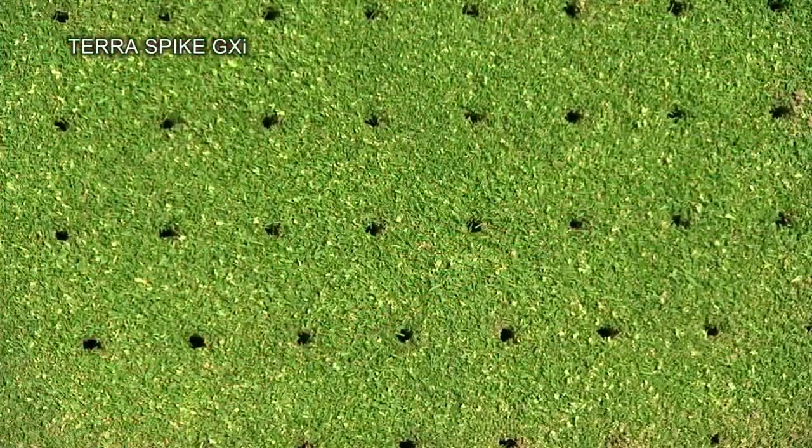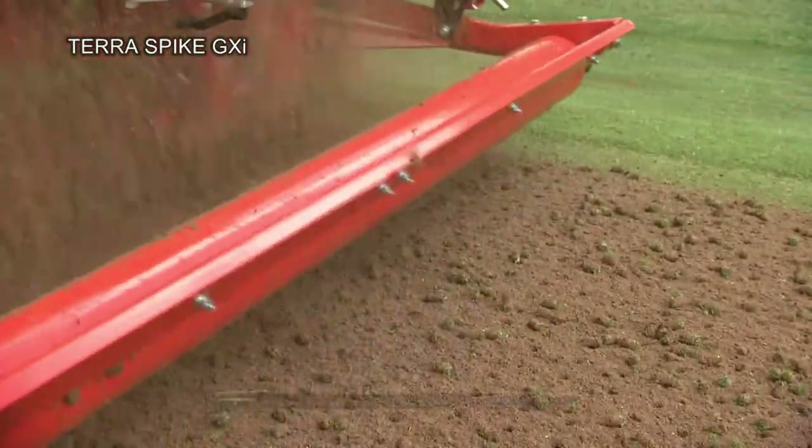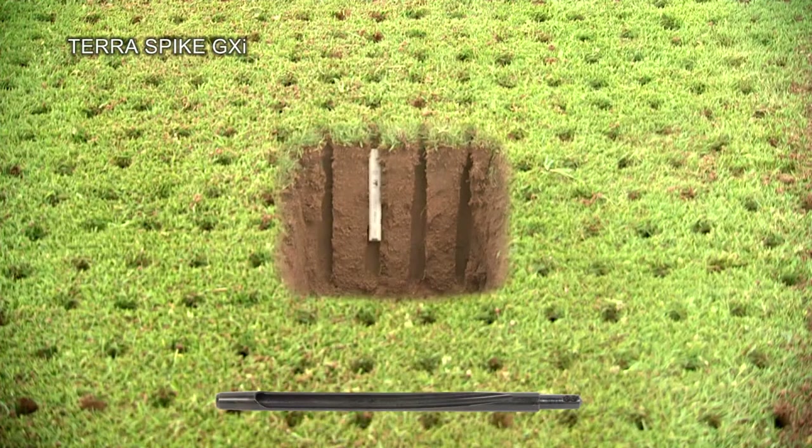A broad range of hollow tines ensures that the Terra Spike GXI can master every problem within the soil to a maximum of 20 cm working depth.